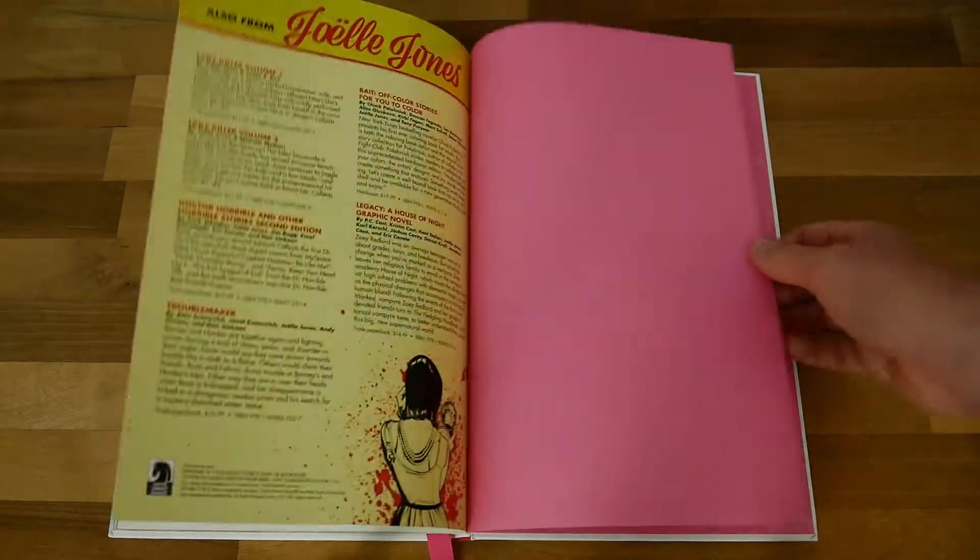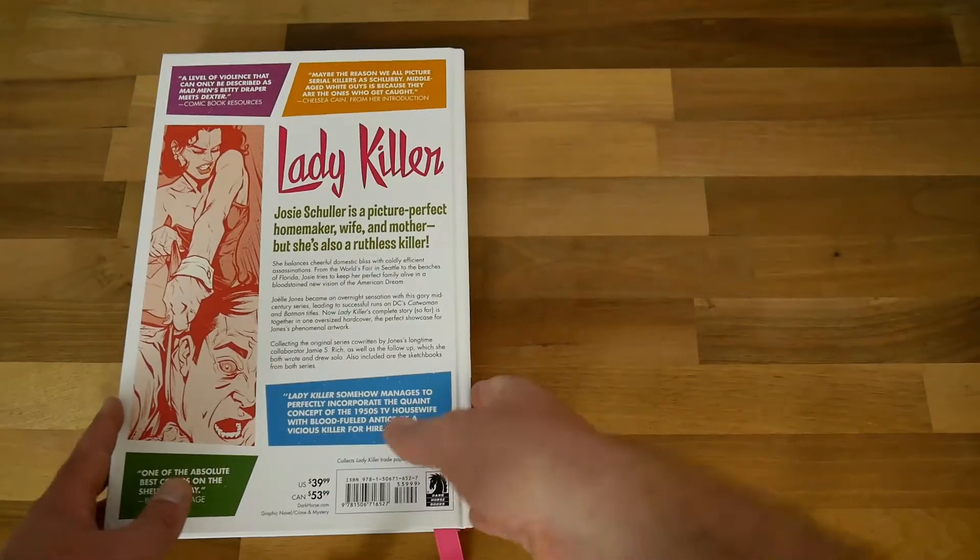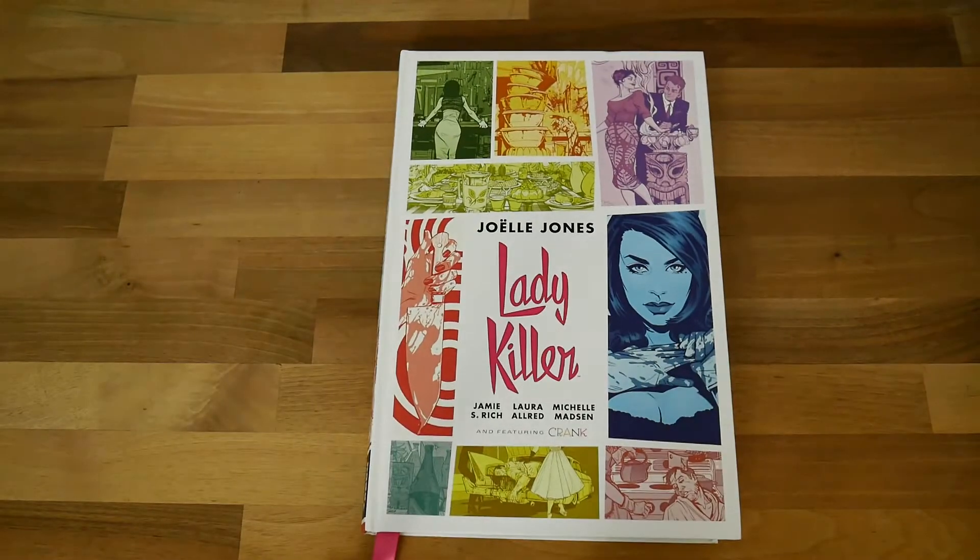If you want something different for your collection in a prestige book format without paying a lot of money, then Lady Killer is certainly worth getting. I don't know if there will be more adventures from this character — the door is certainly open, as she starts her own business in the last story — but even if there aren't, this is a great read on its own. Let me know your thoughts, and please feel free to give us a thumbs up and subscribe to the channel.